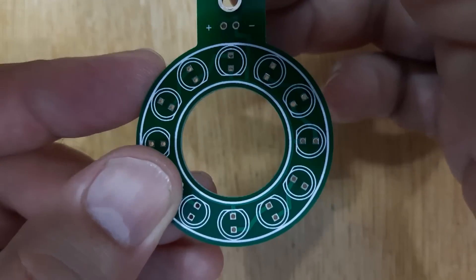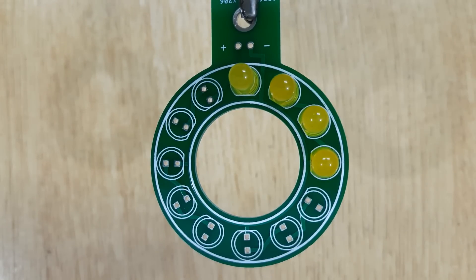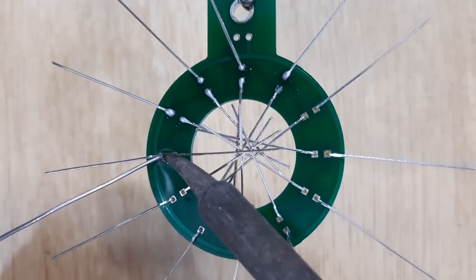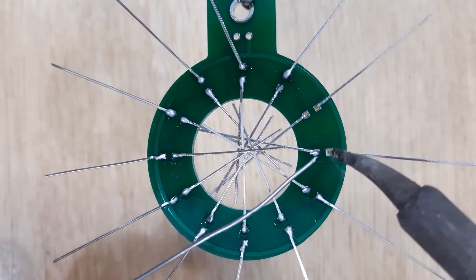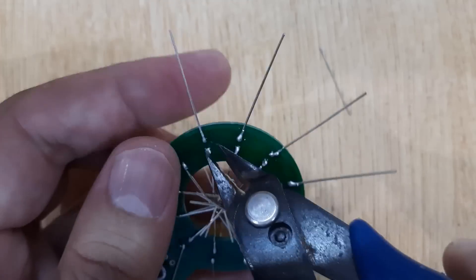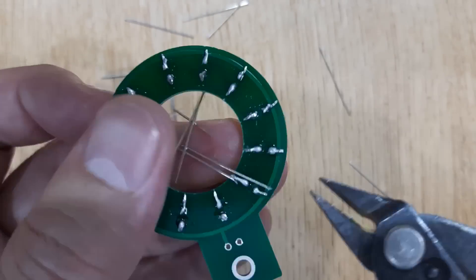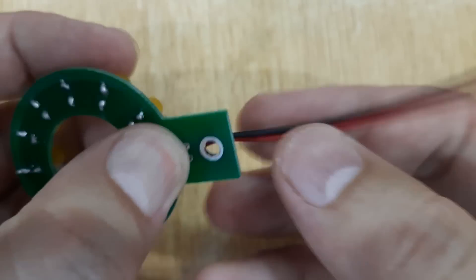Let's prepare the LED board. Insert all the yellow LEDs into the PCB and solder them one by one. After soldering, remove the PCB from the third hand and cut all the extra LED pins using a wire cutter. Then solder a connector wire into the PCB.